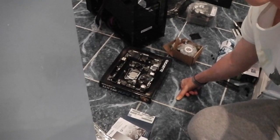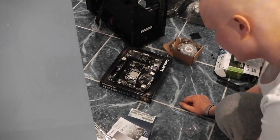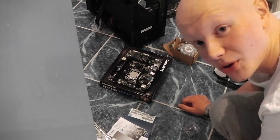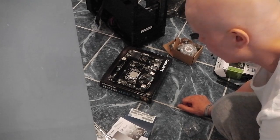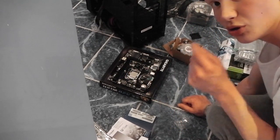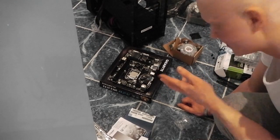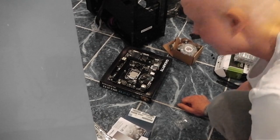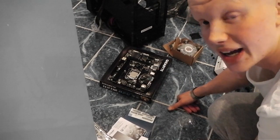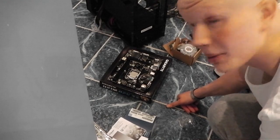I've just put the processor in and it's literally the most nerve-wracking thing I've ever done — to literally just place it in, undo the metal attachment, and pop it in. The next thing is putting the fan on which will go on top of the processor unit, and there'll be some adhesive gel on the bottom which will set.